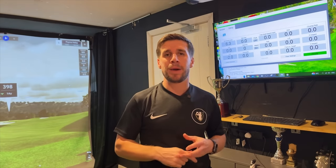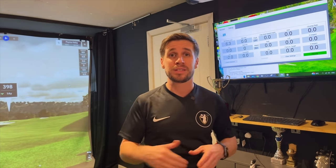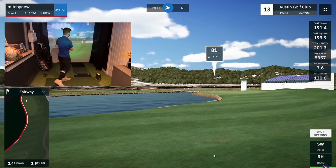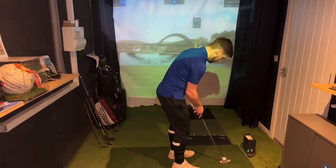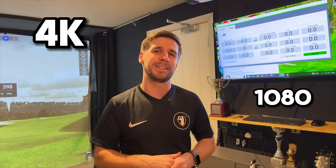This next mistake cost me around 400 pounds. When I initially set up my simulator room I wanted to use a 32-inch TV as my monitor, and I opted to buy the cheapest second-hand TV I could find. But this cheap TV was only 720p resolution, so playing simulator courses on GS Pro and The Golf Club 2019 just didn't look good at all — my YouTube videos had better graphics than my actual simulator experience. If you're using a TV as a second screen, make sure it's 4K resolution or at the very least 1080p.